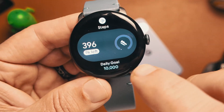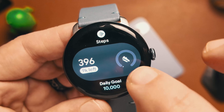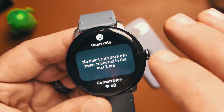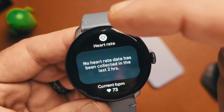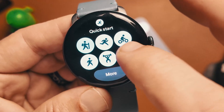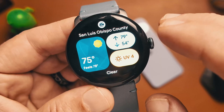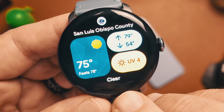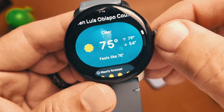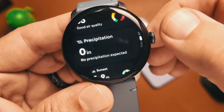If we swipe over, you'll see that they've completely redesigned all of the widgets or tiles on the Pixel Watch 3. Everything has been redesigned to provide more information on the display and to use up most of the screen. As you swipe through, they have completely redesigned all of the UIs. The new Pixel weather widget is here — if we click on the weather, you can see that everything has been redesigned to flow with Material 3 Expressive.